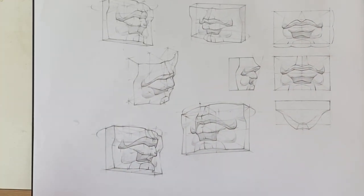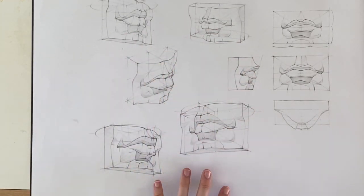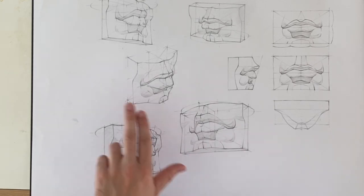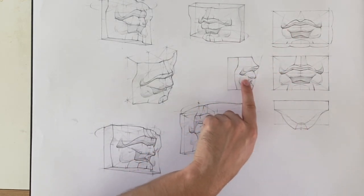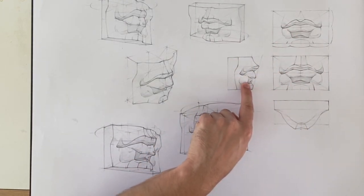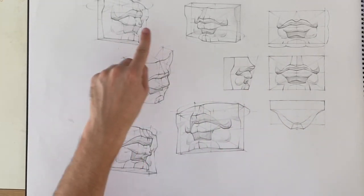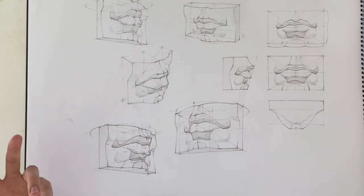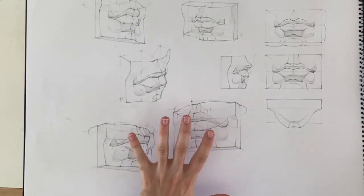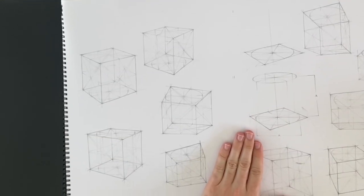Once you master this, you can begin to construct more complicated shapes like human anatomy. Using the front view and side view with descriptive geometry techniques, you can combine them into a three-dimensional view — this is how architects and industrial designers draw. But before you can do any of that, you must be able to master the basic cube.